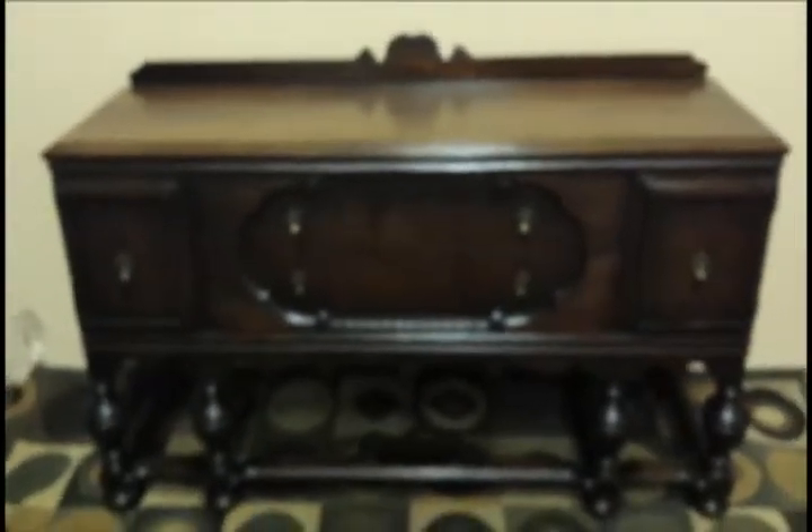This buffet is 73 inches wide, 39 inches tall, and 22 inches deep. And it's beautiful.